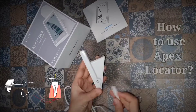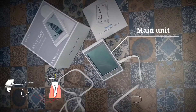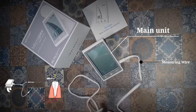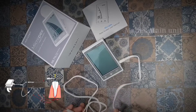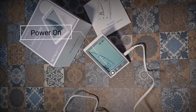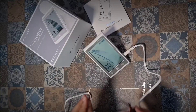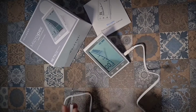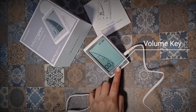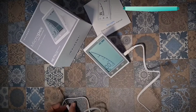To use an apex locator, plug the measuring wire into the socket of the device. Insert the file clip and the lip hook to the other end of the measuring device. Short press the power button to turn the device on. Press the volume button to set different volume settings. Attach the parts, then touch the file clip to the lip hook — that creates a short circuit.